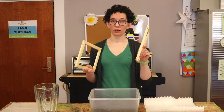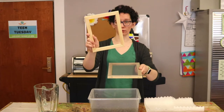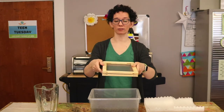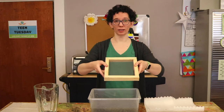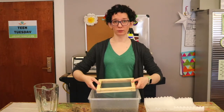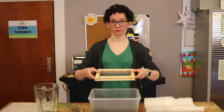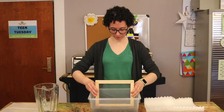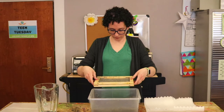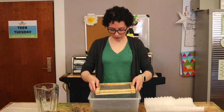To hold the mold and deckle, start with the deckle and hold it with the screen side up. Then take the mold and put the flat side — not the beveled side — against the deckle and hold it tight so that you've got the screen in the middle. Put this into the pulp and smooth it around a little so that you get an equal amount of pulp all over the surface, then pull it out. That was pretty easy, wasn't it? Give it a little shake if you'd like.